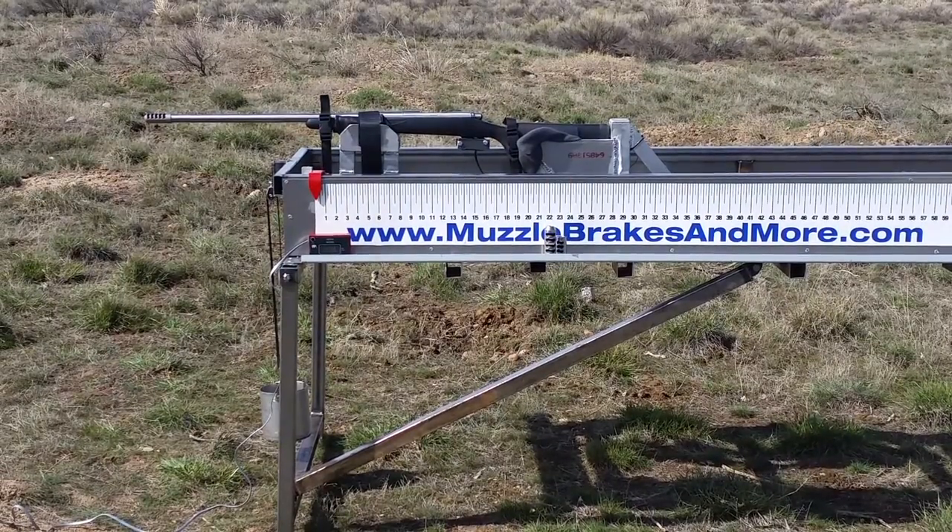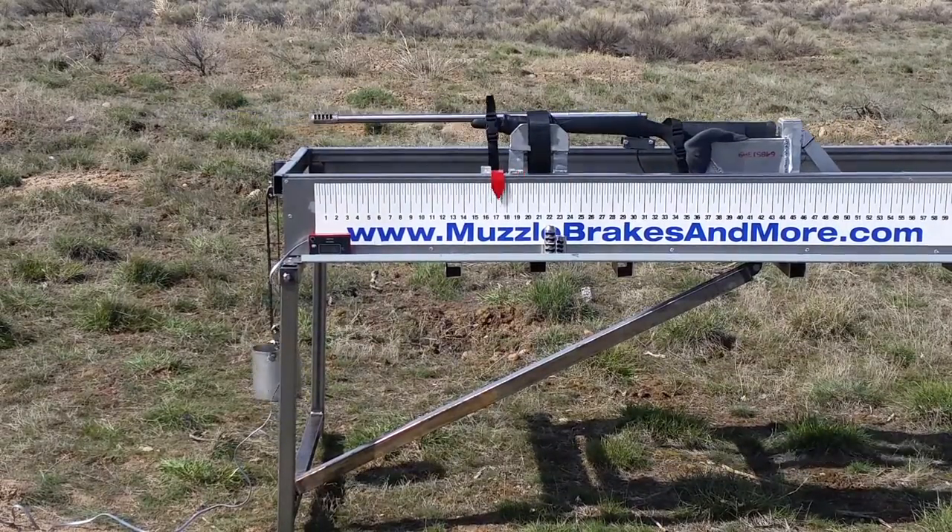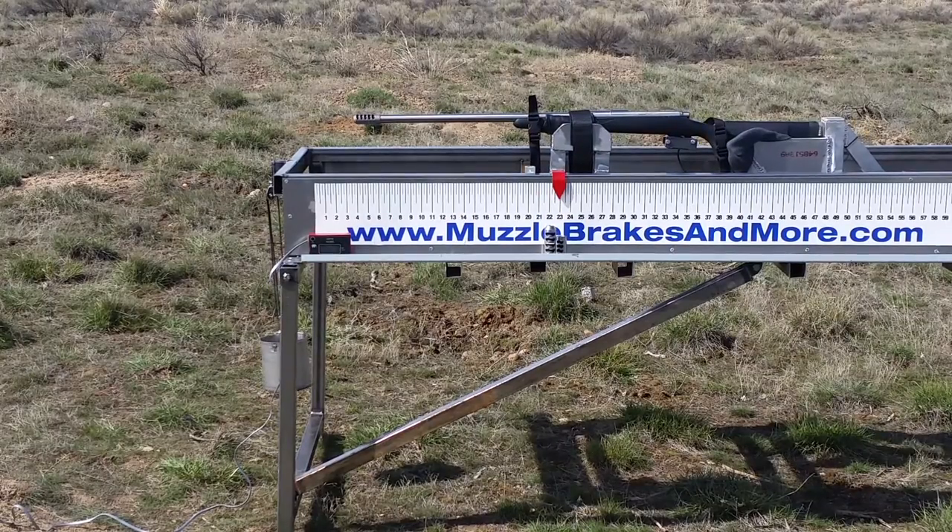This is a T3 Terminator brake. Velocity on that was 2655.